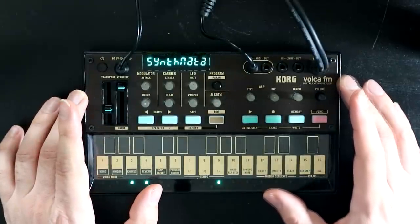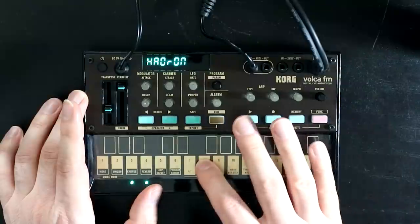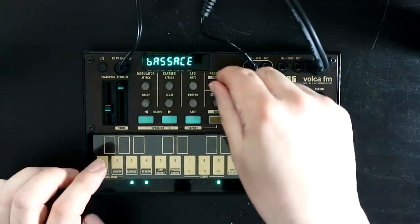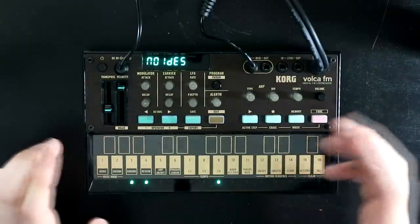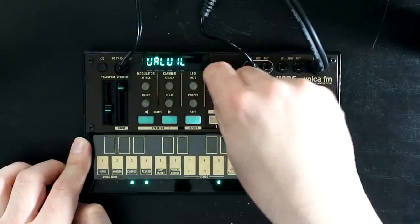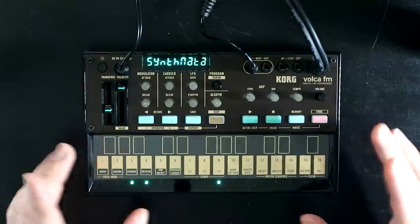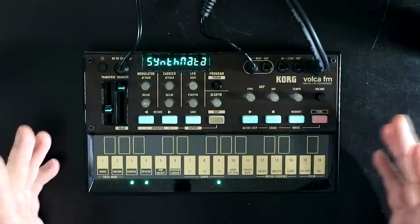The next thing to mention is that the patch memory has been doubled. You used to have 32 slots, you now have 64. In the first 32 out of the box, we've got a new set of factory patches, which I have to say are pretty good — certainly better than the original factory patches. The original factory patches are still here as well; if you go past 32, you'll get to your original factory patches if you want to revisit them. One other small thing from a sound design perspective: on the original Volca FM, the sample and hold LFO didn't work properly and just made glitchy noises. It now works as it should. So if you're importing DX7 patches with sample and hold LFOs, they actually sound like they're meant to now.